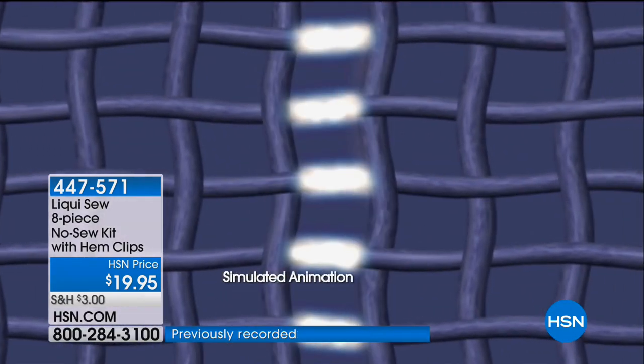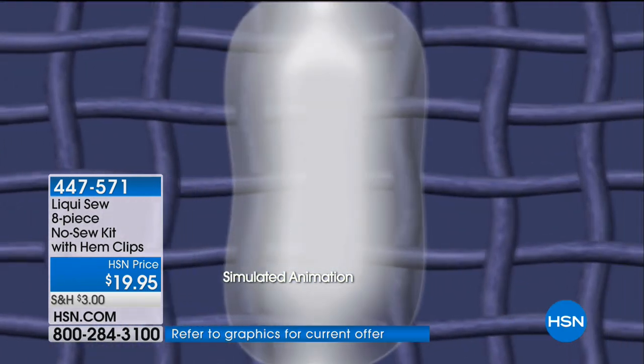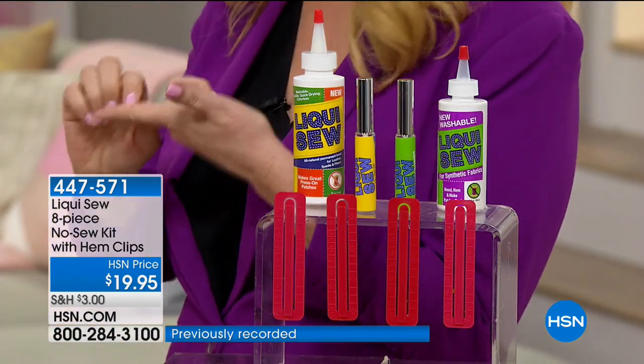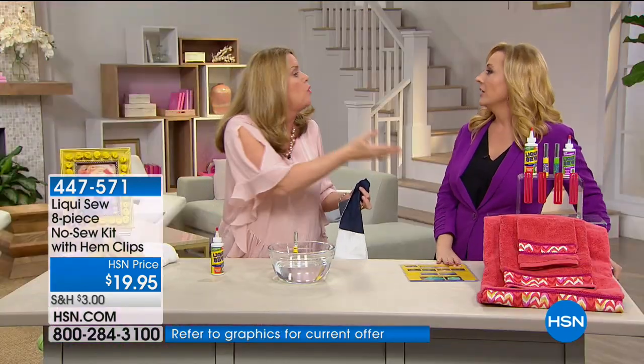There's only one Liquiso and we haven't had it on air in a while — everyone's been writing letters and emails asking when Liquiso is going to be back. This is easy for anyone. You've got a son or daughter going to college who doesn't know how — do they have to drive home so mom sews on the button? It's so easy. And if you sew on a button, a dot of Liquiso at the end will keep it from unraveling. So many times a perfectly good stitch job goes wrong because the threads come out — when you get a new shirt, just do a dot of Liquiso and they'll never come out.